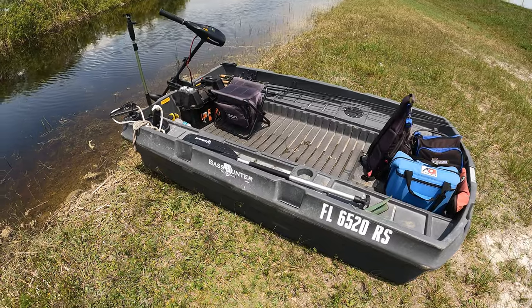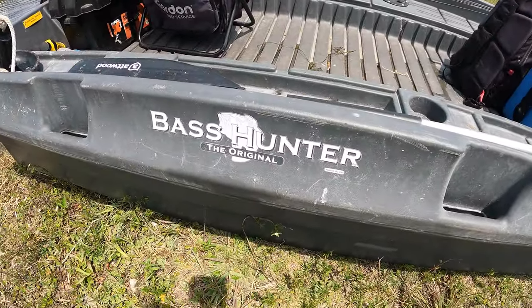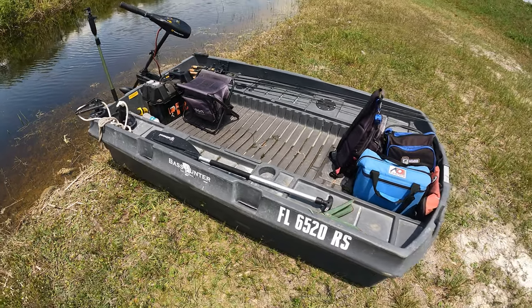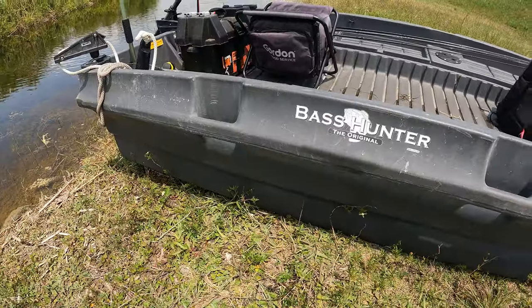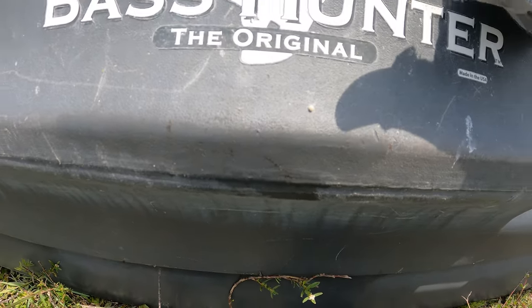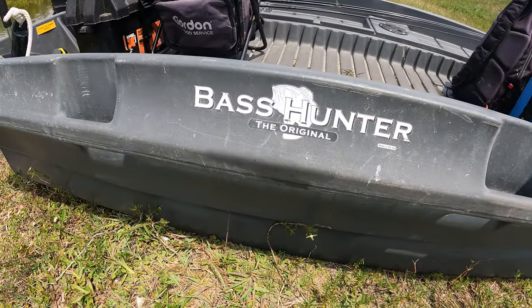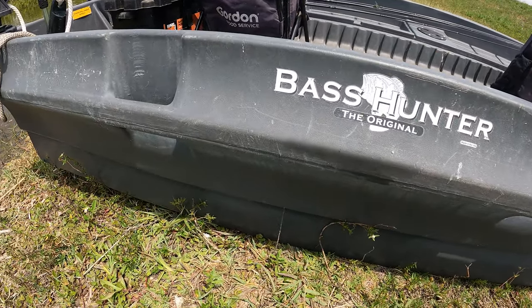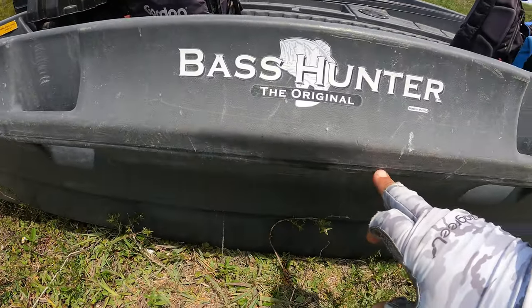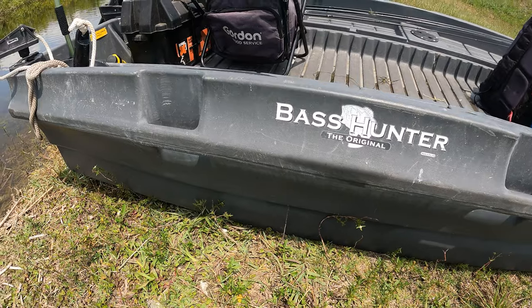Alright, so here she is — the Bass Hunter boat. As you guys can see, it's the original Bass Hunter, eight feet in length. This style of boat is a one-piece mold. As you can see, there are no rivets whatsoever along the seam — it's just one piece of this special type of material. Other brands out there are two pieces where you'll have rivets along the side, but in this case it's just a one piece, which is pretty cool.